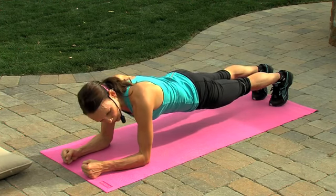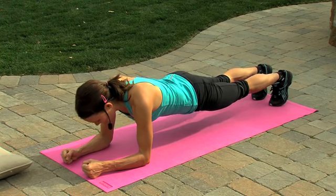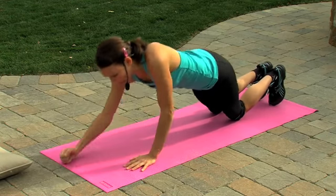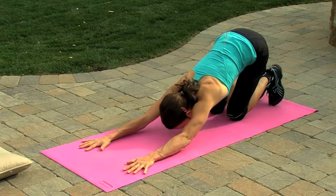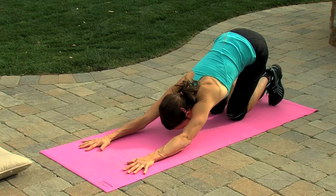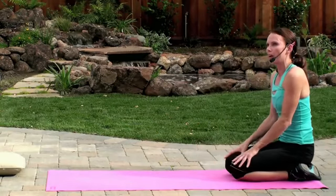Ten more seconds, we're almost done. You can do it. Drop those knees down, press up on the hands, and back into your child's pose. Sit it on up, and you're all done. Have a nice day.